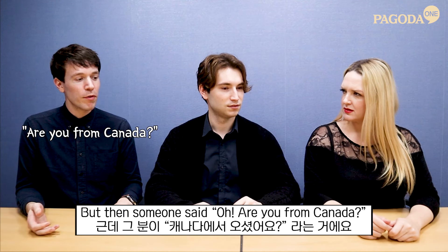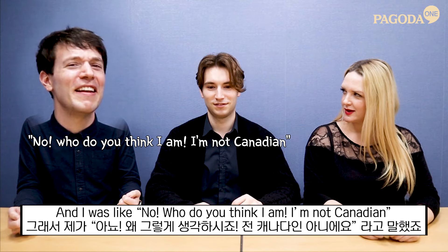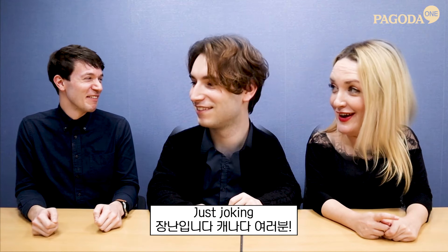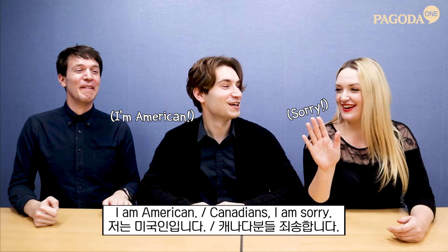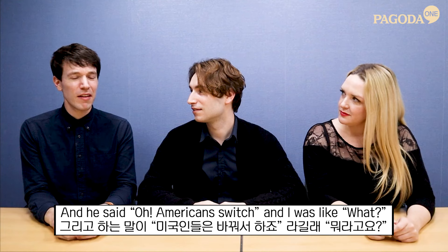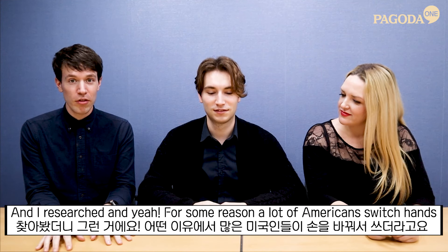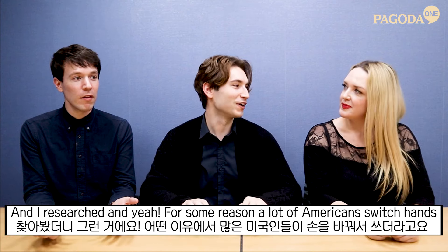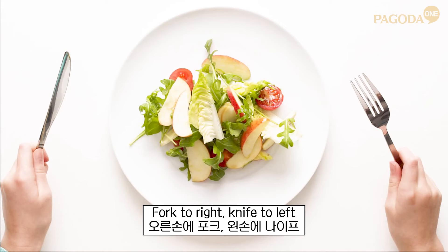Then someone said, 'Oh, are you from Canada?' And I was like, no. I'm American. And they said, 'Oh, Americans switch.' So I went online — because that's what we millennials do — and I researched, and yeah, for some reason a lot of Americans switch hands: fork to right, knife to left.